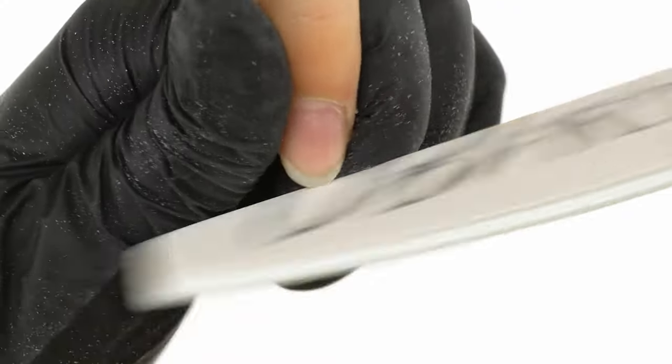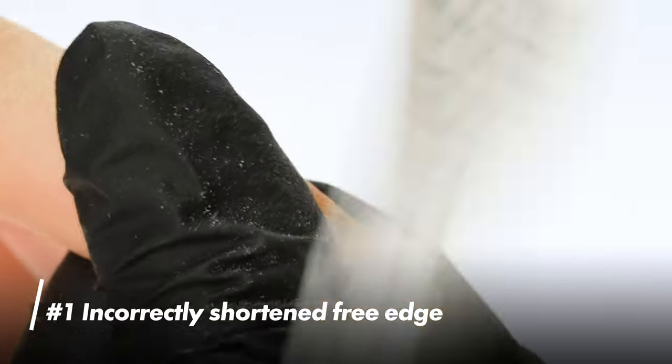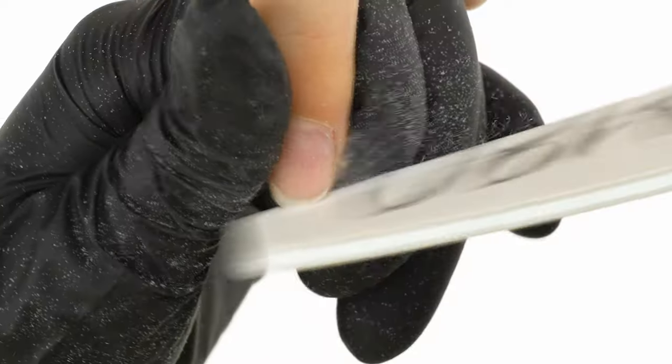Let's have a look at what's worth paying attention to and what situations to avoid, like the plague, to present our clients with the most durable styling — hypothetically speaking of course. To do an extension on the nail, we have to start by shortening the free edge. Mistake number 1: an incorrectly shortened free edge.